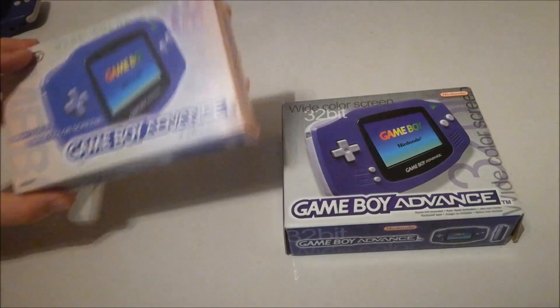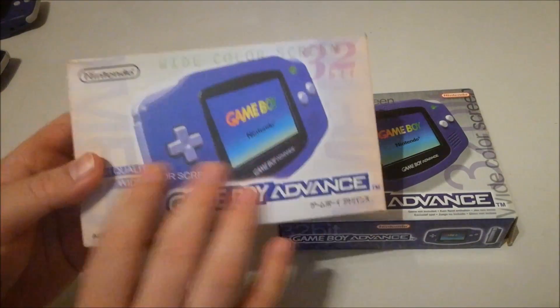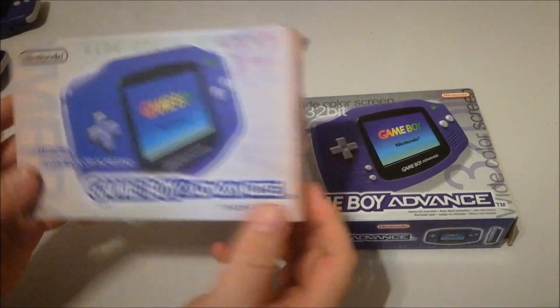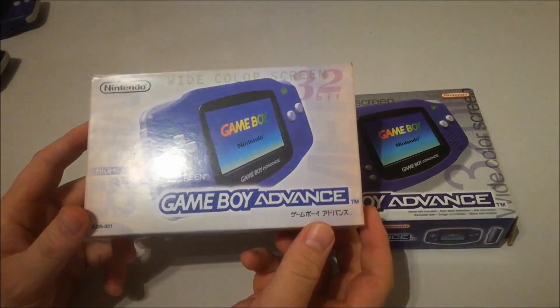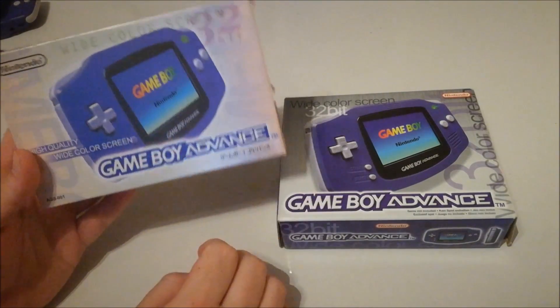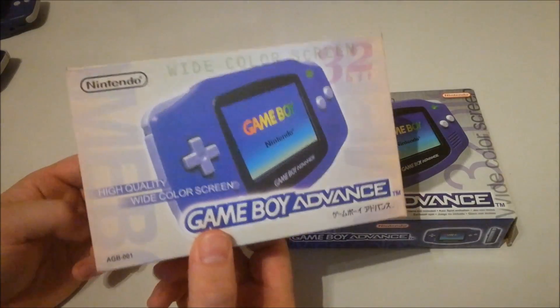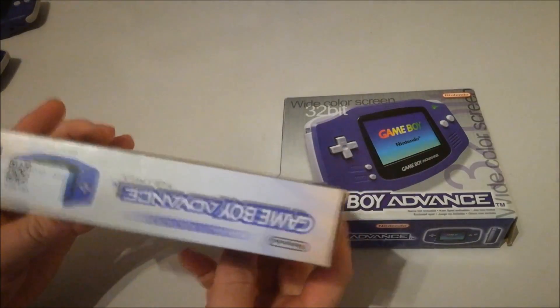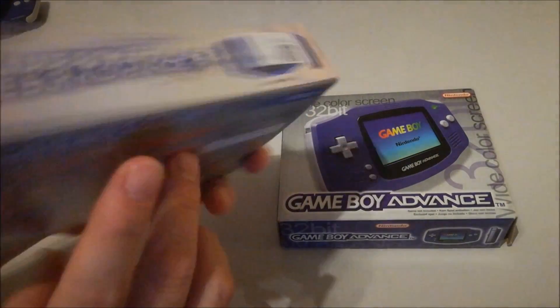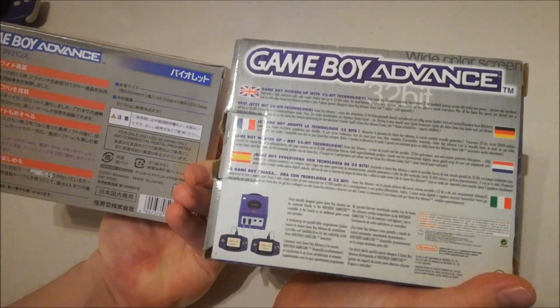I received the clone system in this box. As you can see, it's a rip-off of the original — the colors are a little bit faded. It's the same style box as the original Japanese version but smaller than the European box. It didn't come with a booklet or anything, just the system. But it's nice that they included a box — it's a little bit more professional. They even have a barcode sticker on it, which is funny, but yeah, it's not as colorful as the original.